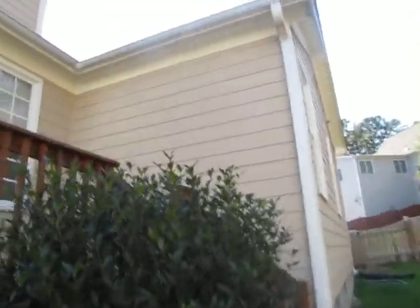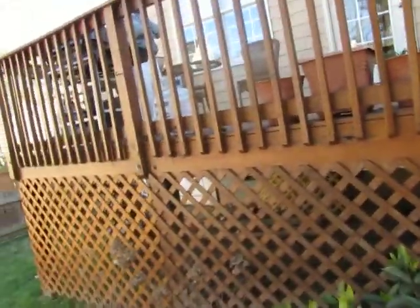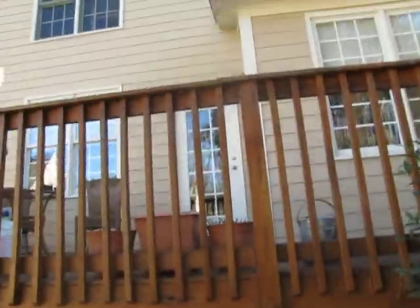That's Hardy plank cedar mill siding. We will want a gutter system on this. We've got a lattice wrap already — we'll maintain that and remove the railing. I would maintain the aspects of the build matching the neighbor next door, unless our customer has asked us to do otherwise.